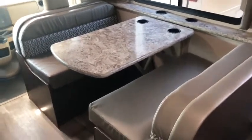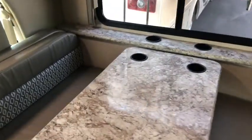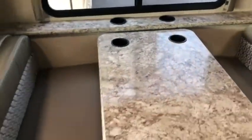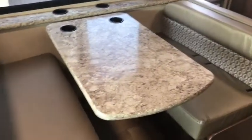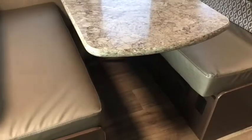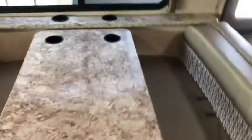We're going to start off here with this nice big dinette table. We've got four cup holders back there for everyone to enjoy their drinks. You've got two very large bench seats on both sides. It does turn into a bed — there's a nice little lever underneath — turns into one big bed back here for extra sleeping space. Right above you have two big cabinets.